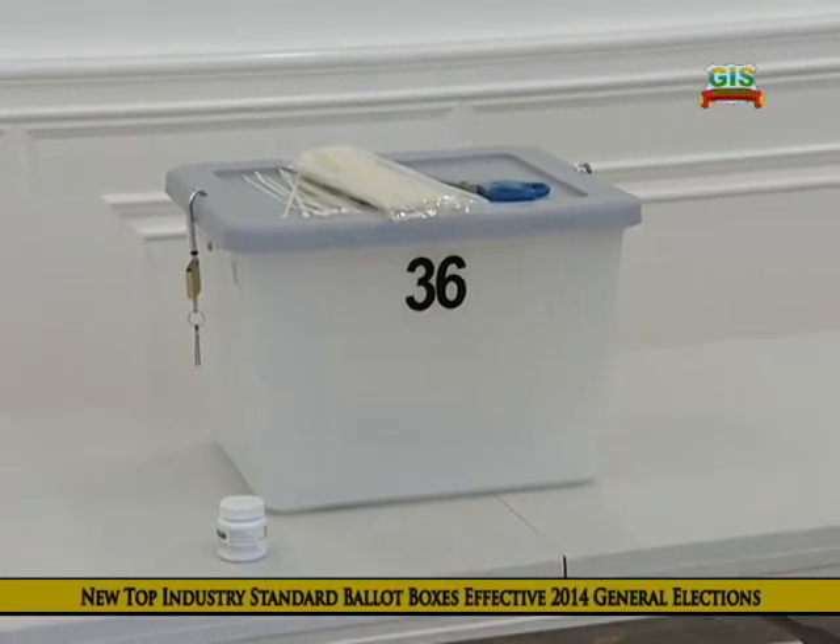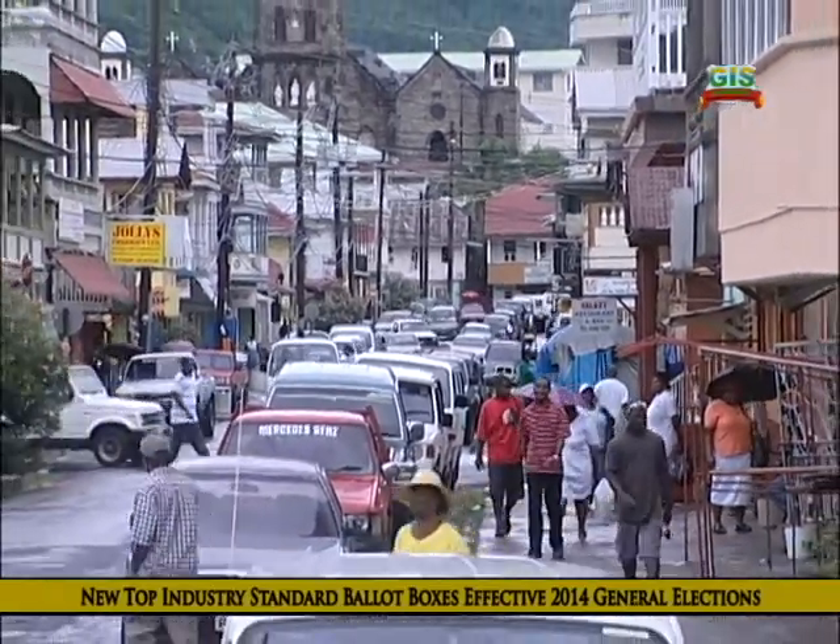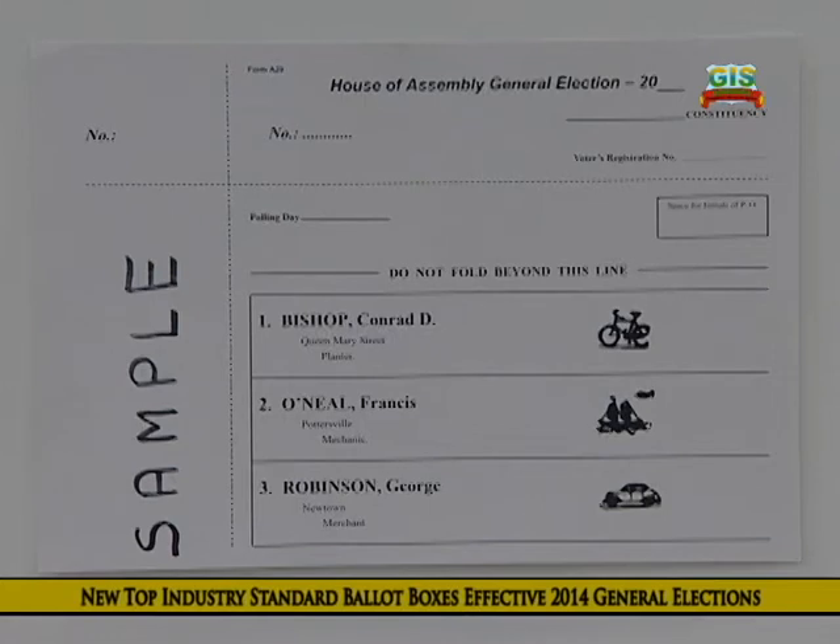Now we've been introduced to the new ballot boxes. Let's look at how this concerns you when you enter the voting booth. This is a blown-up ballot paper sample. The presiding officer will fill in the blanks — your voter registration number and his initials. The consecutive number and polling date would have already been printed on the ballot paper. The names of the candidates are listed alphabetically on the left side, with their symbols on the right side.